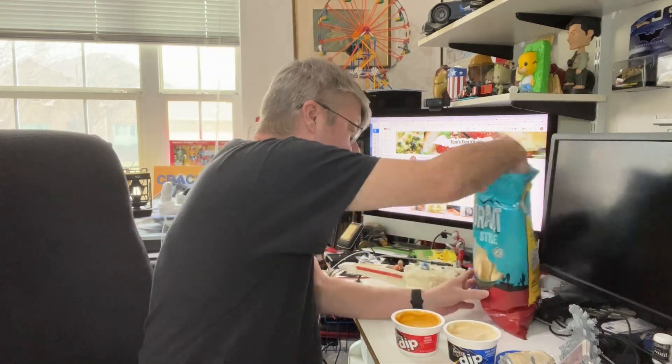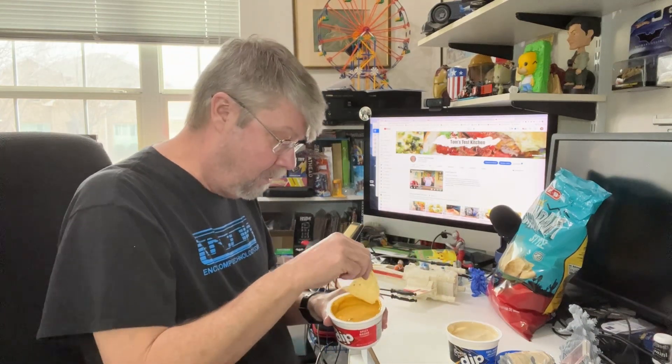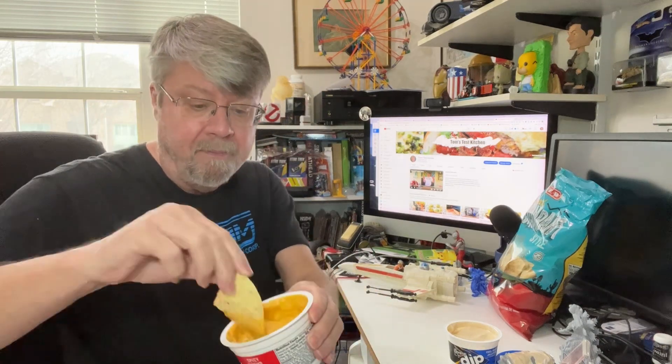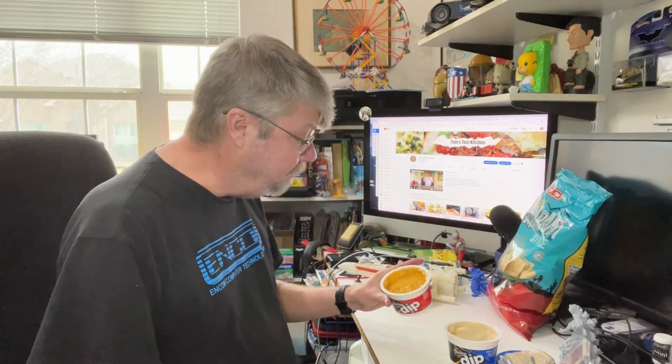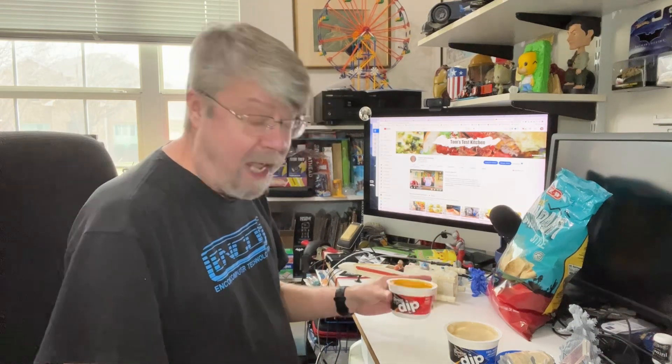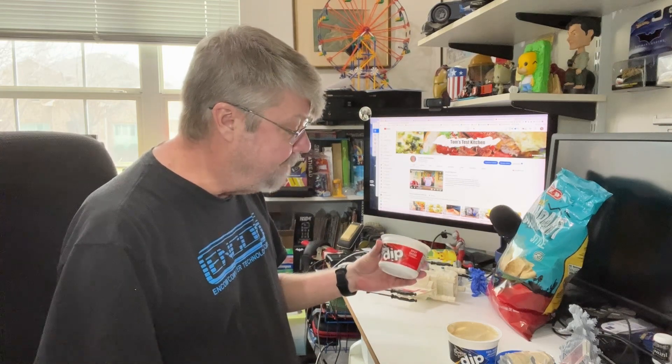Okay, let's grab a chip — Doritos though. This is room temperature. Yeah, it looks like any queso, to tell you the truth. And it pretty much tastes like any queso. It's not bad at room temperature, frankly. I don't think you'd necessarily need to warm this up — it's got a good consistency for a dip. I'm still gonna warm it up to see if it changes the taste.